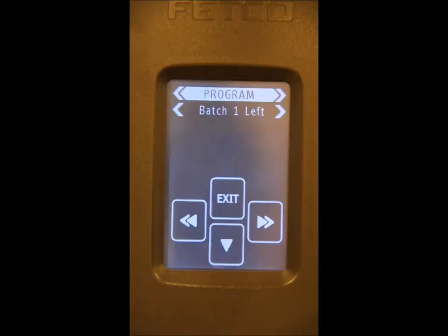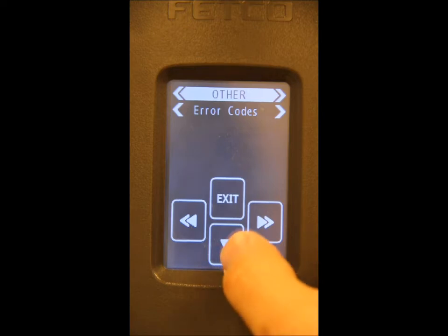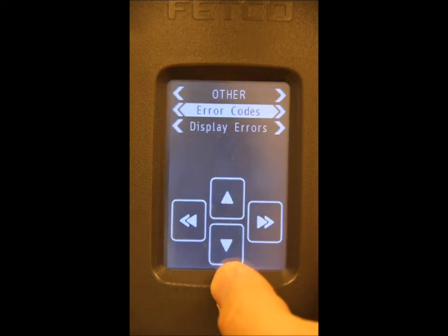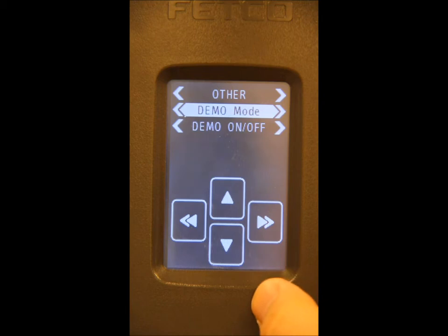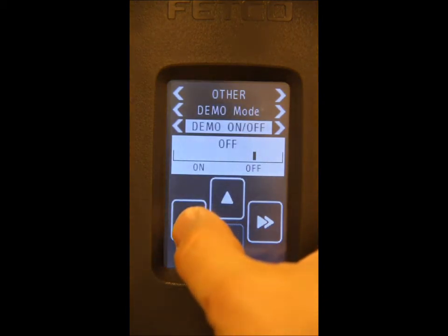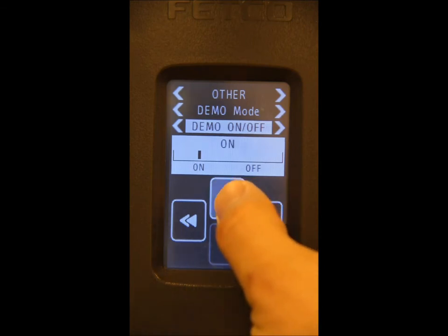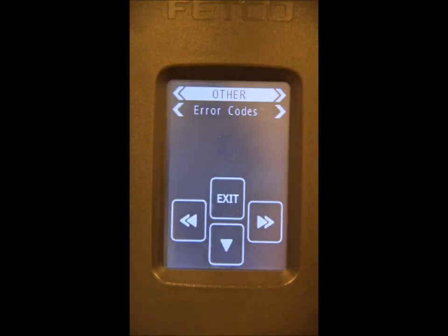To access demo mode for training and customer demos, scroll until the main menu reads 'Other.' At that point, scroll down, and then scroll over until you see the demo mode. Scroll down, turn demo mode on, and move the cursor up. You have now entered the demo mode.